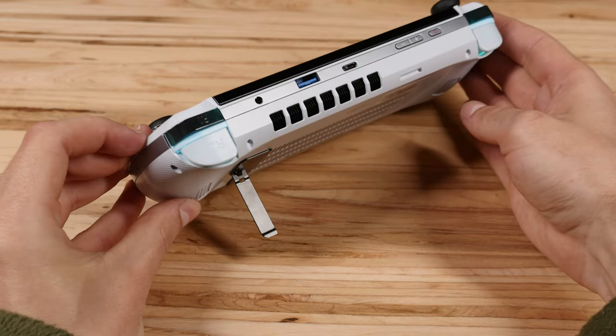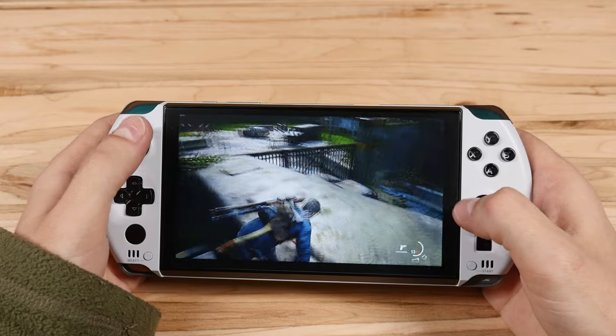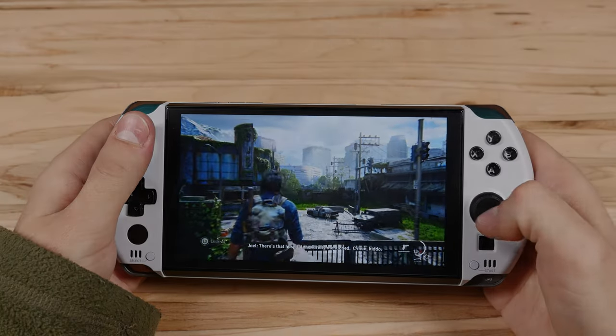And that's about it. Check out the video description for links to everything and some more resources on the GPD Win 4. I hope you enjoyed this video and I'll catch you in the next one. Cheers!